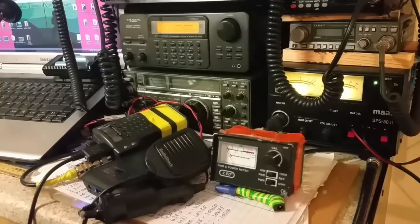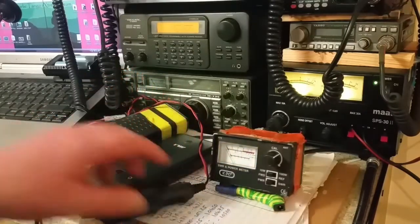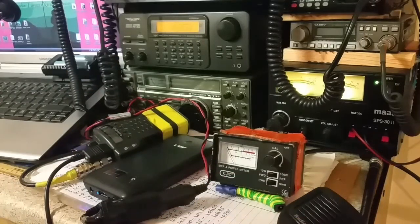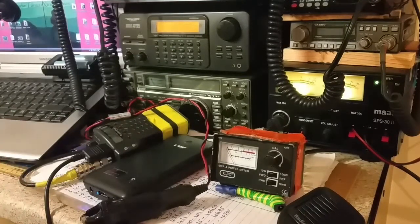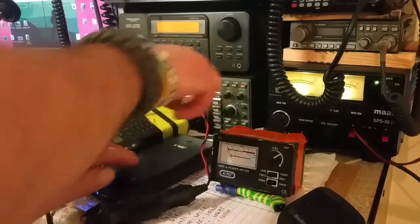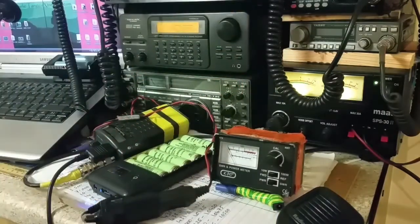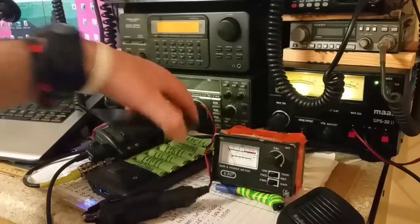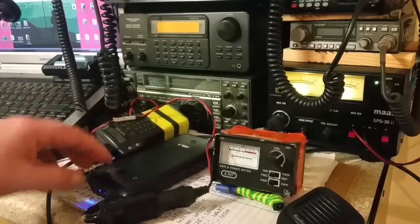So basically, why I've got it wired up is my 18650 power bank. Most of you, or some of you, should have seen this before — a roll of 18650s that have been recycled from an old laptop. This particular one has different voltages available.